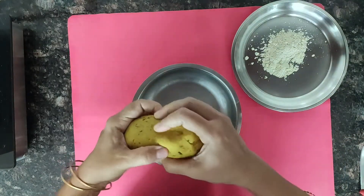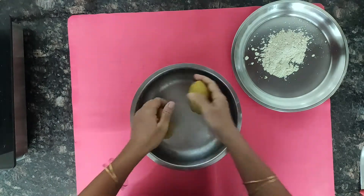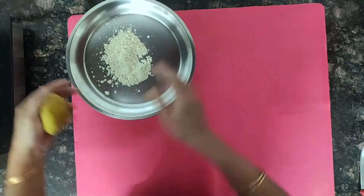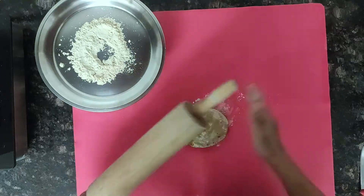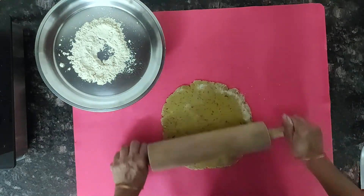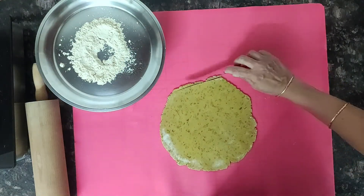Now we will divide the dough into two parts. Take one part and keep the other one covered. Start rolling — roll it half inch thick, and with a knife remove the sides.